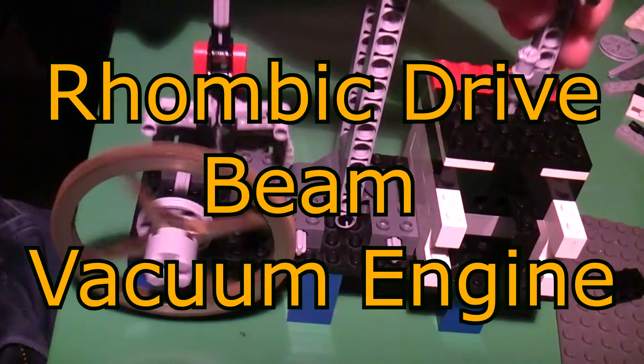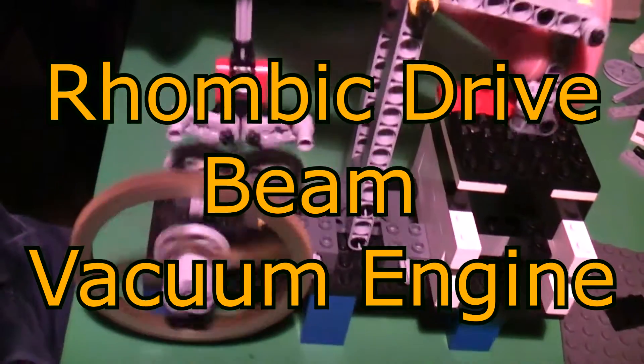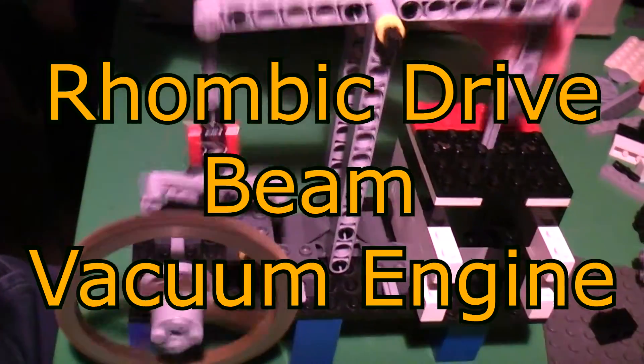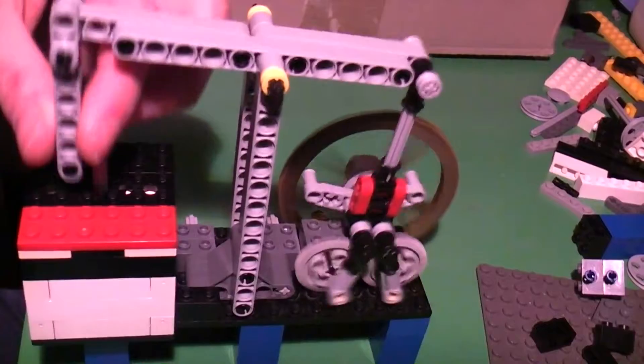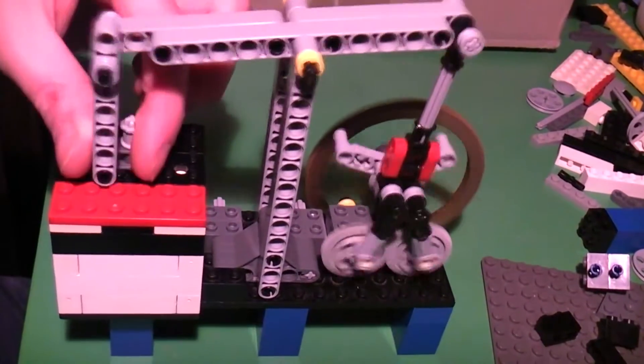Rhombic Drive Beam Engine. It's time for a vacuum engine, as requested by many of you. I wanted to experiment some more with the rhombic drive, so I built this rather odd beam engine.